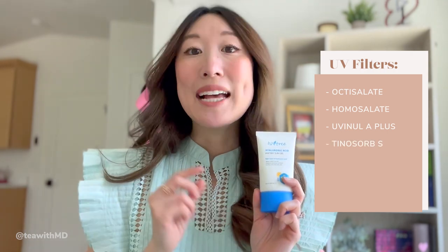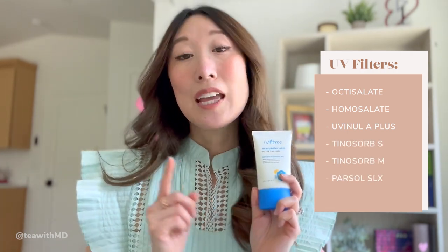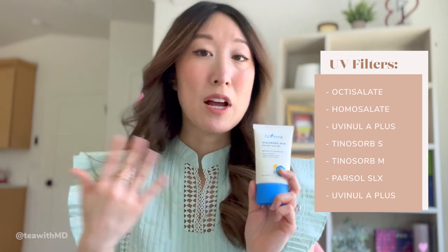Talking a little bit about the ingredients: this is a chemical sunscreen. It contains octosalate and homosalate, which are filters available in the United States. The cool ones it has that are more photo-stable and offer a greater range of protection — available in Asia and Europe — include Uvenol A+, Tinosorb S, Tinosorb M, Parsol SLX, which is a UVB blocker, and Uvenol A+, which blocks UVA.